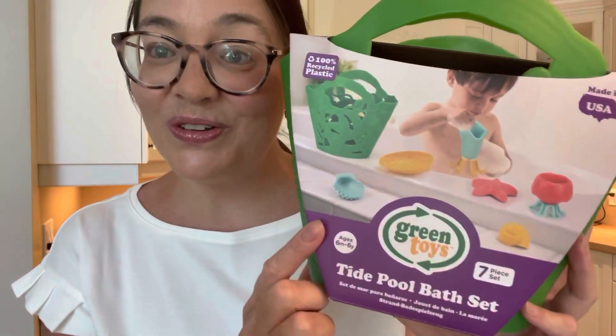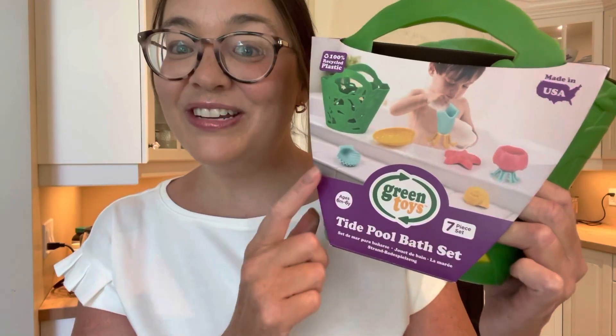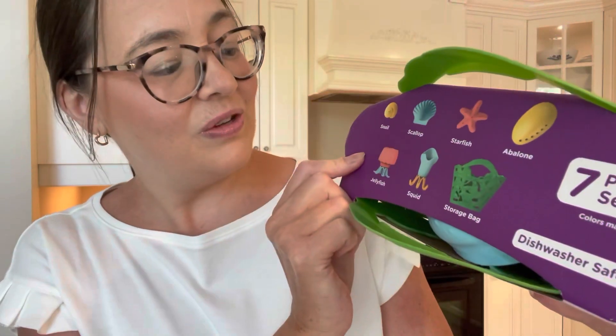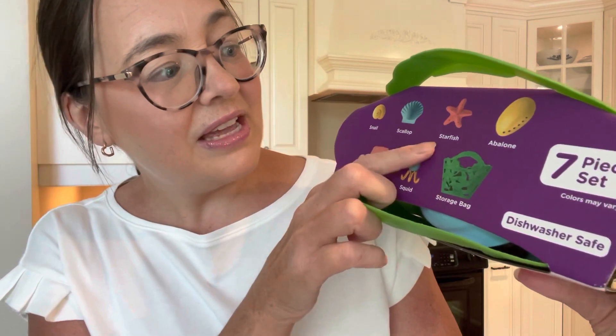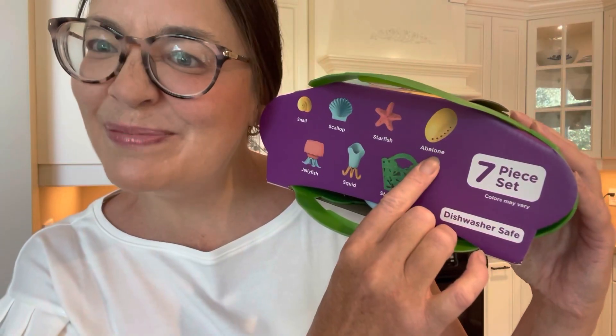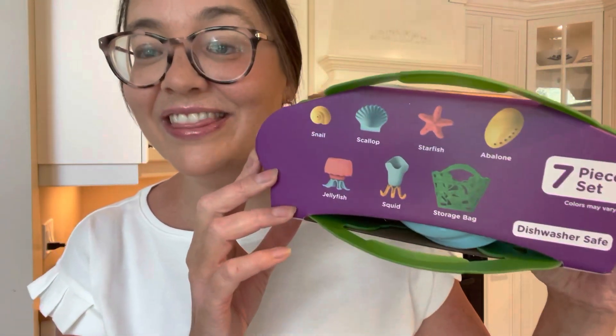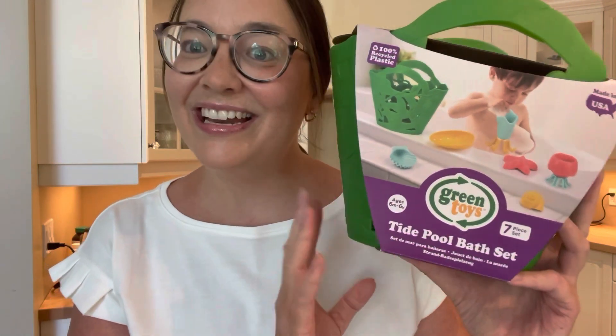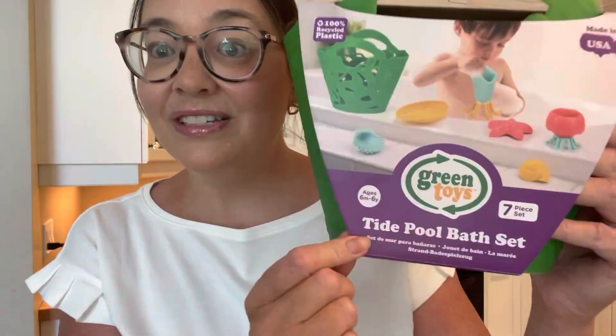I just wanted to show you a couple of really fun things that I picked up for my ocean theme. The first one is this really cute Green Toys bath set — these are water toys but they're all in different shapes of different types of shells. Each one is a different type of shell and each one of them pours differently. I love Green Toys, I think they're a fantastic company. You get a jellyfish, a squid, a storage bag, a starfish, a scallop, a snail, and an abalone. I just love that they pour all differently. It's a super fun unique toy. I found mine at Winners for $19.99, but if you're looking for it, just type in tide pool bath toy set by Green Toys.